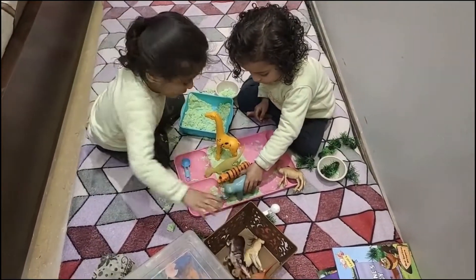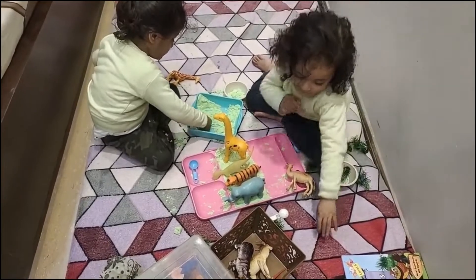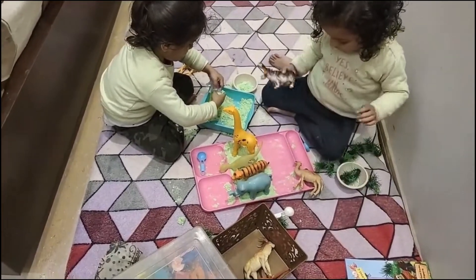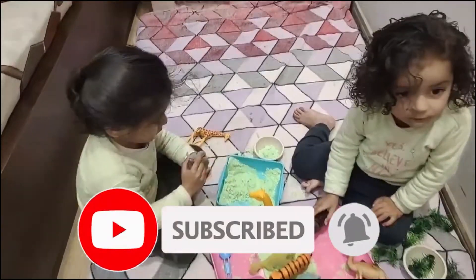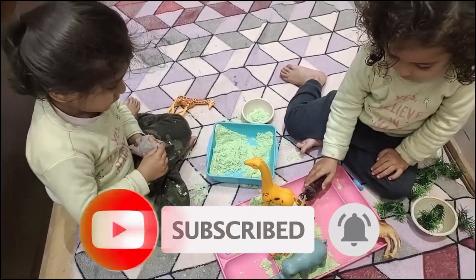If you haven't tried kinetic sand yet, I suggest you give it a try, as it allows us to build and create — and it is ready to play straight out of the packet. If you liked the video, please give a thumbs up and do not forget to subscribe to Alka Space. Bye bye, have a good day!